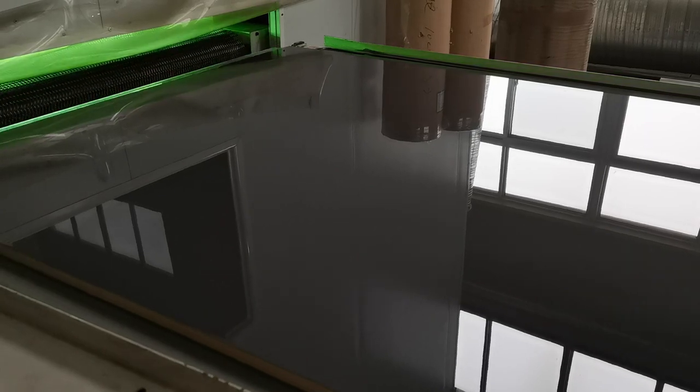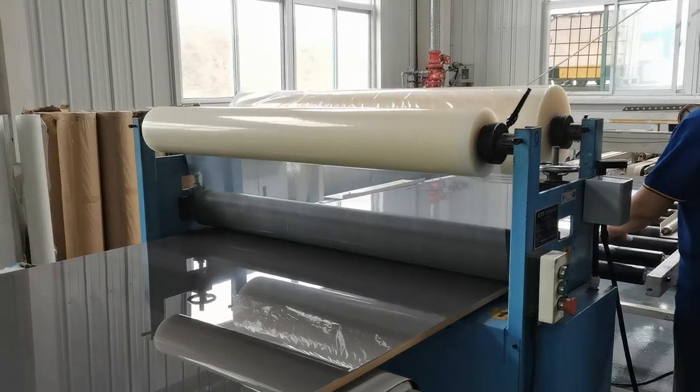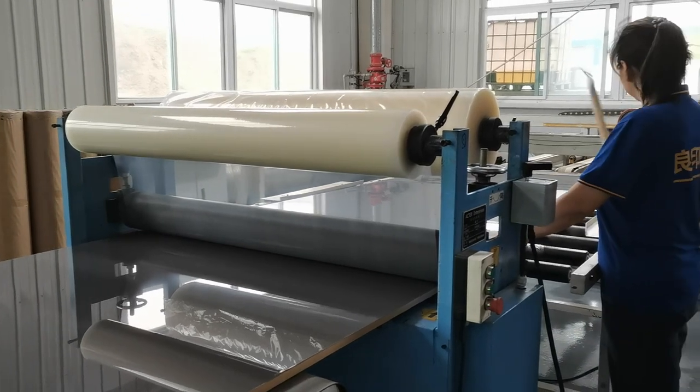The UV coating is dried and then quality checked. And after there are no problems, the panel is laminated for protection.